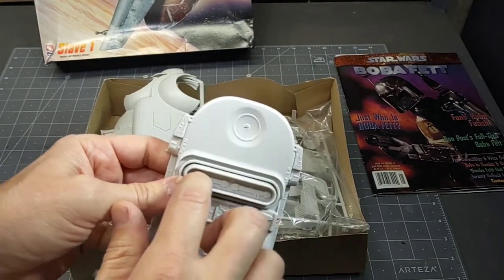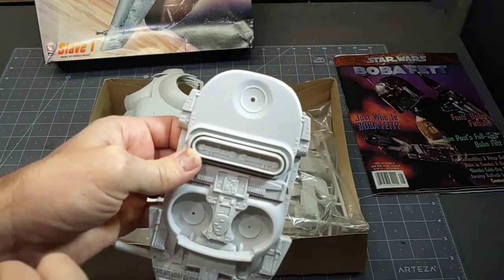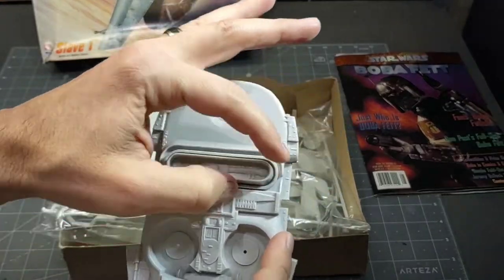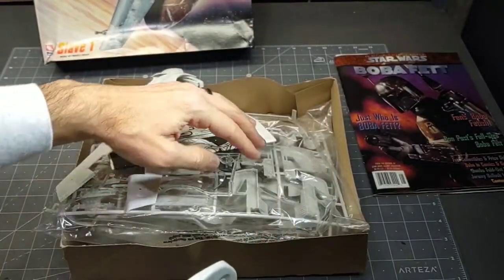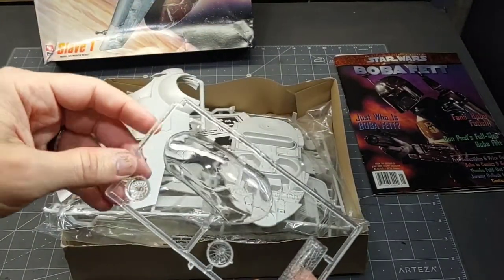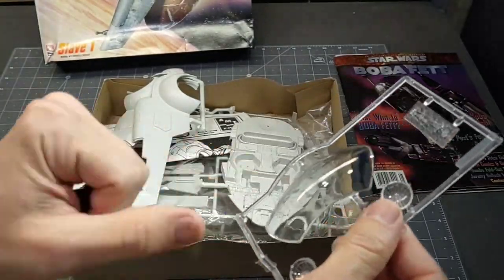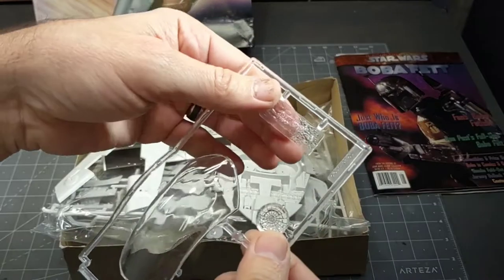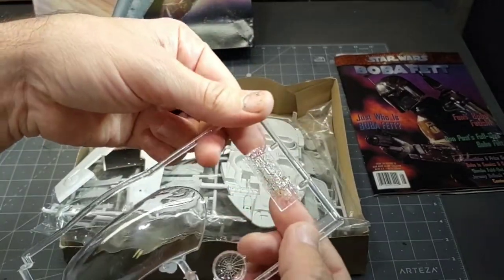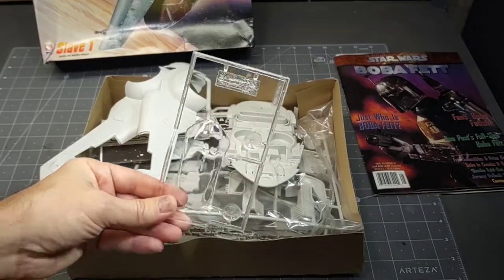It actually has the detail - I believe the original model had these long bulbs in it, and they've actually included that detail in there. But I may not be able to use that; I may just have to do some strip lighting of some sort, get some clear pieces. We get the canopy, which I need to probably clean up - it's got some scuffs on it. And then, oddly, we have Han Solo and his carbonite, but it's a clear piece, which is kind of strange since it's not really clear. I plan on just jumping into this build.